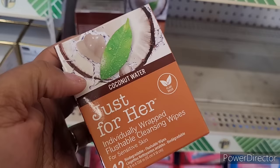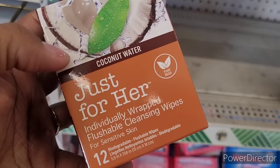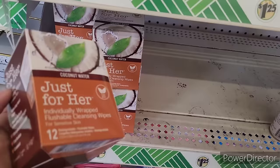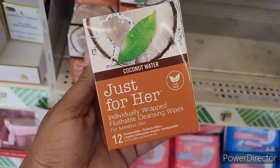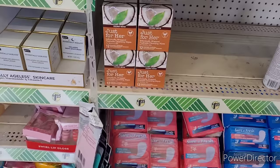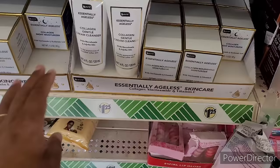So over here this looks to be new - coconut water just for her, individually wrapped flushable cleansing wipes for sensitive skin. You get 12. Y'all gotta be careful when it says flushable because I've had flushable wipes send my toilet into a craze, apparently they weren't meant for flushing even though it says flushable. This is something new - I wish they had another scent other than coconut, and not lavender either, something else.